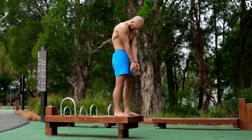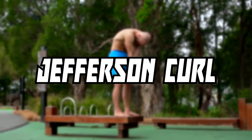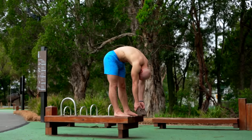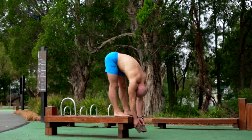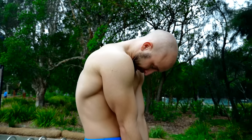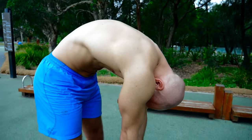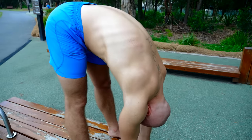One of the most popular and beneficial mobility exercises for the posterior chain is the Jefferson Curl. It will mobilize and stabilize your spine and will stretch your hamstrings and glutes. It's important to do it very slow and controlled. Start by tucking your chin and bend yourself forward vertebrae by vertebrae. Your knees should be straight at all times. If you are a beginner, do it with your body weight. Later, when you are used to this movement, you can slowly add some weight.